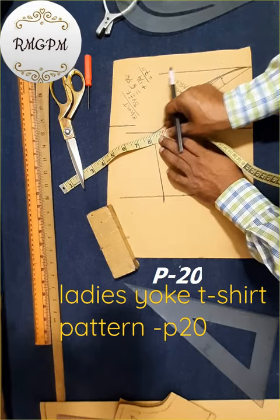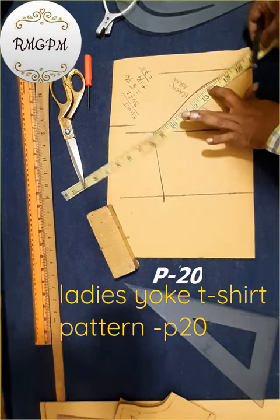Drawing front sleeve armhole line. Front side. Front armhole line drawing. Back sleeve armhole line drawing.